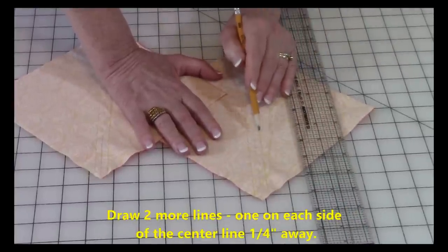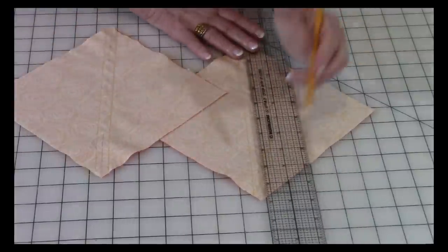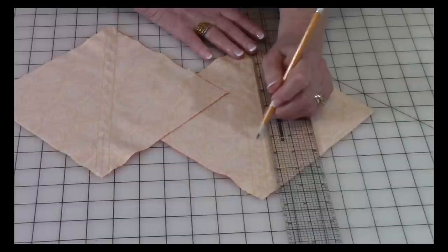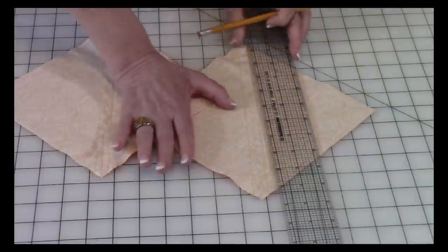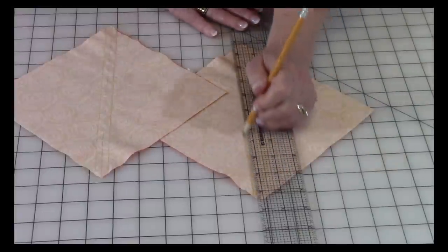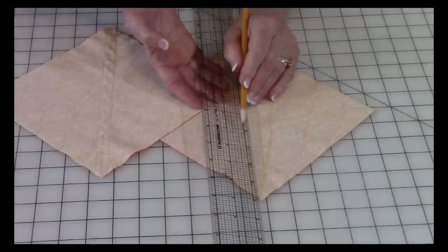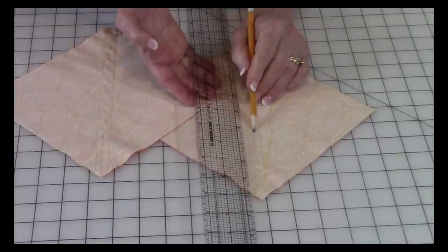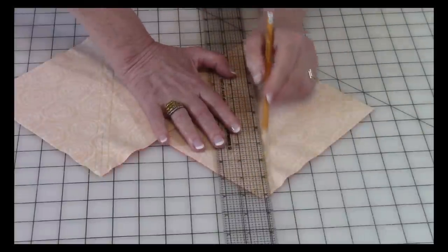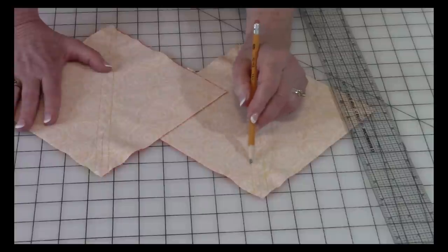On each side of that center line you're going to draw two more lines. Place the quarter inch line on your previously drawn center line and draw a line. Then go to the other side, place the quarter inch line on the previously drawn pencil line, and draw a third line. So now you're going to have three different lines.